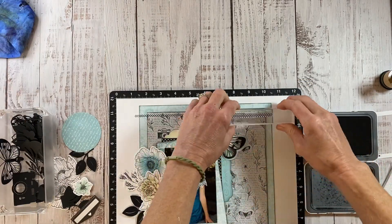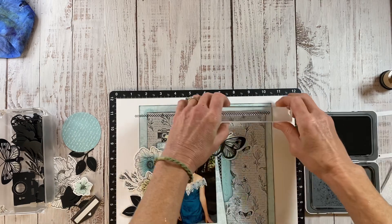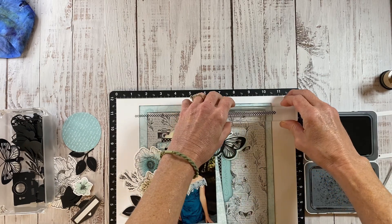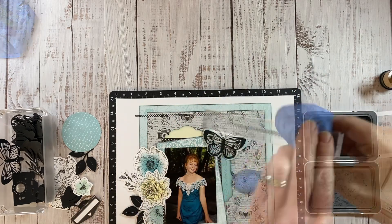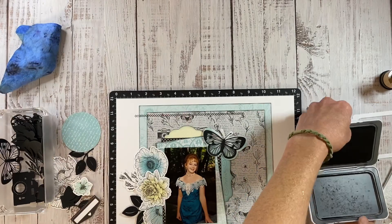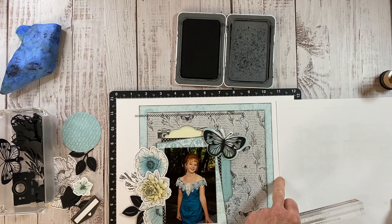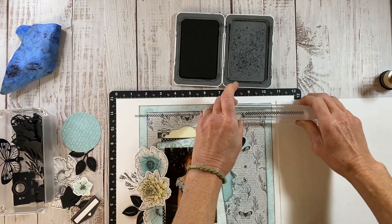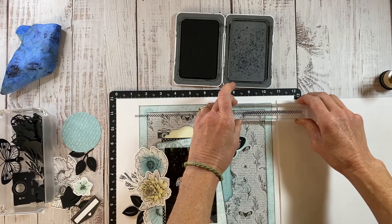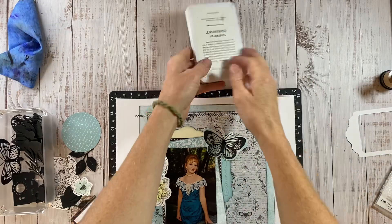I'm just measuring how much I'm going to ink up. I realized there's a much easier way to do this — this is what happens when you craft with other people, you're distracted. So I wiped off my stamp and I'm just going to grab a piece of paper and mask off where I want the stitching to stop, because that is definitely the best approach. Then I can just line up that edge and it'll come out perfectly. Work smarter, not harder, right?